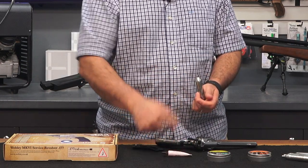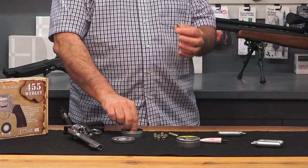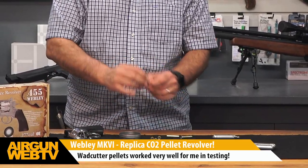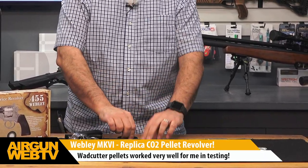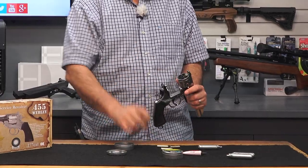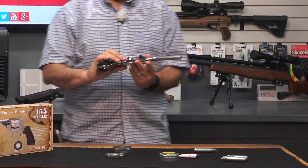That helps keep everything lubricated in the gun and helps things run smoothly. To load this up, pretty straightforward — you're going to take your pellets and insert them in the rear of each of these cartridges, just like that. Once they're loaded, go ahead and push this lever here, and you're able to break open the action and drop in your cartridges. And you are ready to roll.